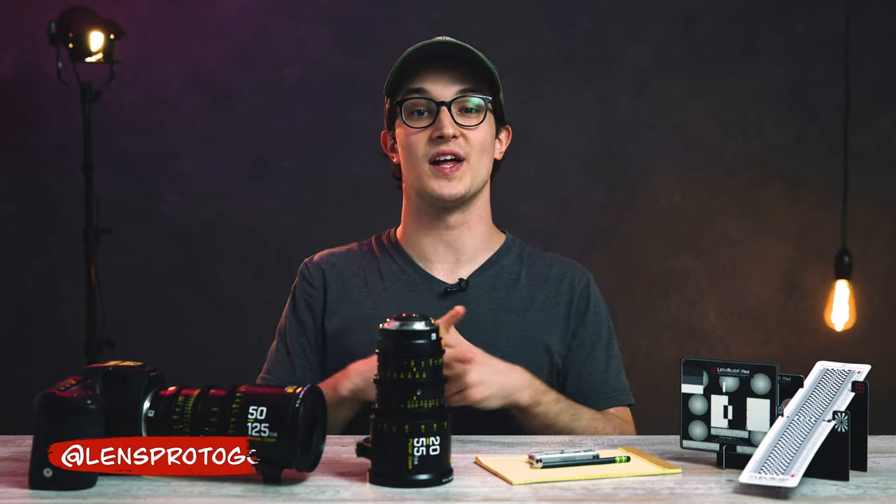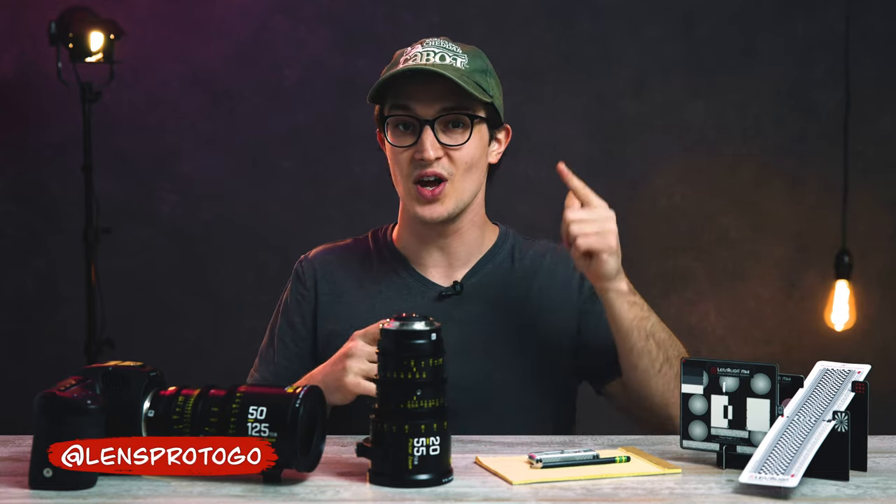Hey, what's going on everybody? It's Dom from LensPro2Go and LensRentals. Welcome back to the channel.